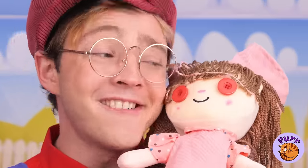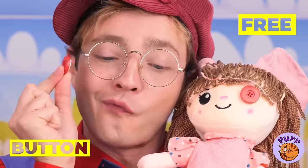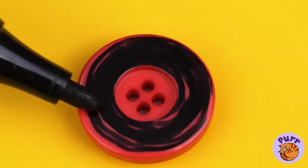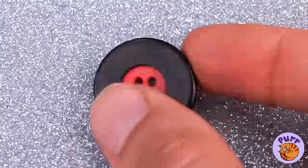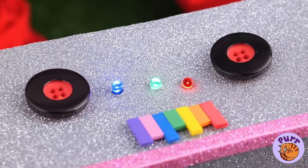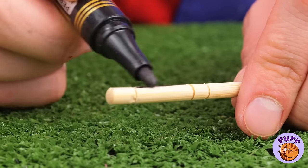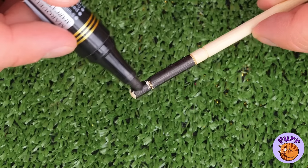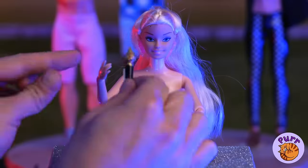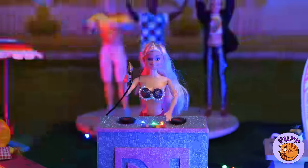Next up, grab some old buttons and add some color. We're going to need a lot of color and lights. Just whip up a microphone and our dance party can begin.